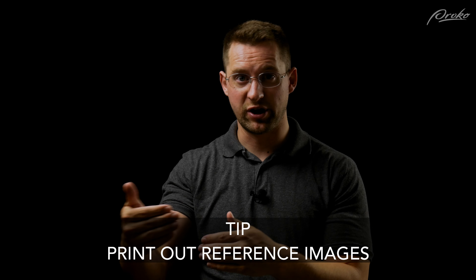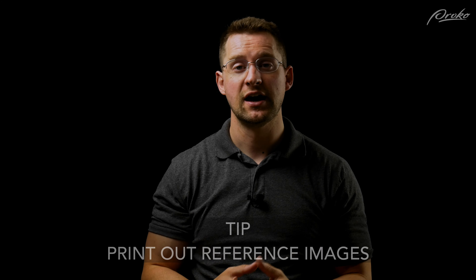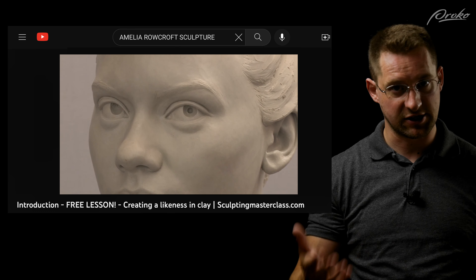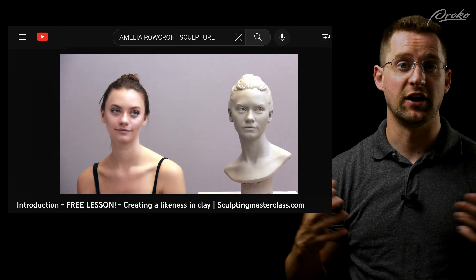Something else you can do is actually print out your reference images. If you can get a full turnaround of your subject — 360 degrees, at least around 24 different photos from every angle — print those out on paper, and then step back away from your sculpture and look back and forth between those two. That's another really helpful exercise to check yourself. This is one of the methods that Amelia Rowcroft uses in her Portrait Sculpting Masterclass, and you can see what a great finish and incredible likeness she achieves in her work.